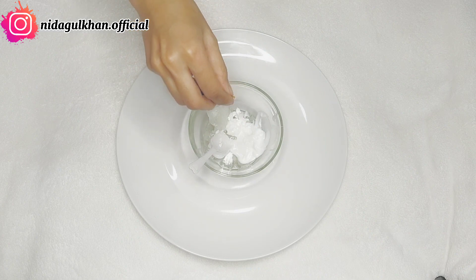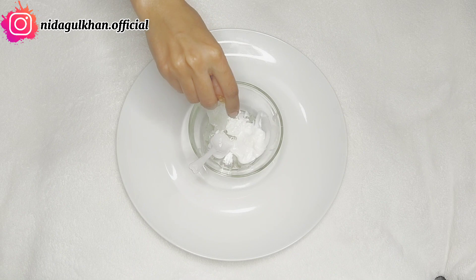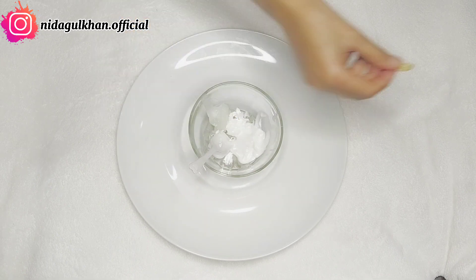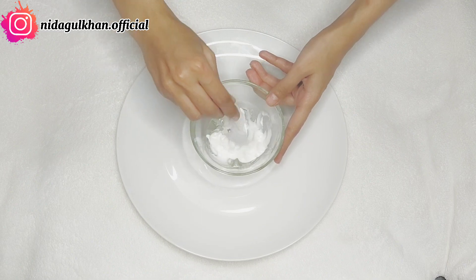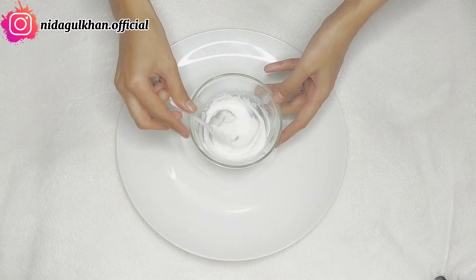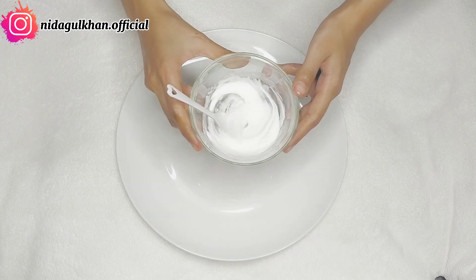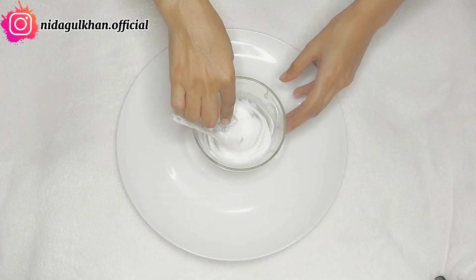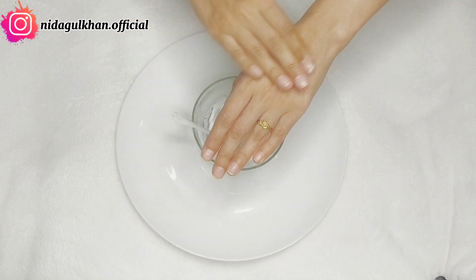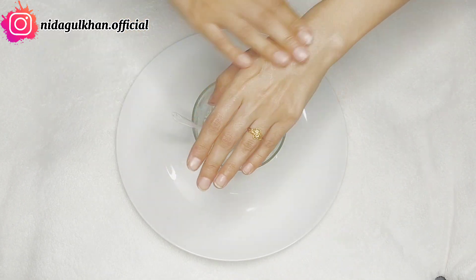So we will add 1 capsule of Vitamin E. Then we will mix all the formula together in a good way so that all the creams are blended well. You can save it in a jar and it will keep for up to 15 days.